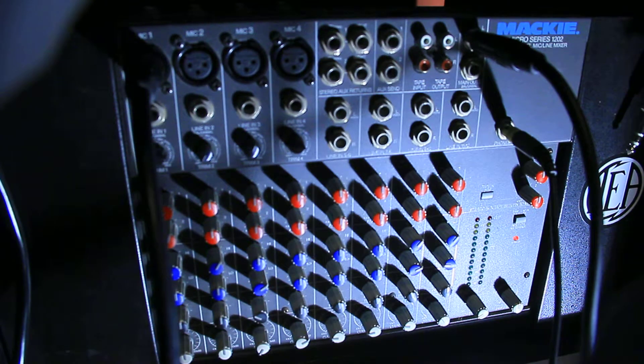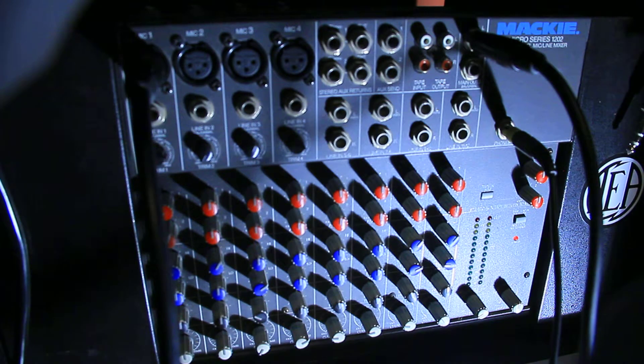Hello, my YouTube friends, thanks for joining in tonight. Please hit that subscribe button and ring that bell if you haven't already. Tonight we're gonna be talking about this Mackie Micro Series 1202 mixer. I've had this board for over 20 years — it's seriously been in a closet in a rack — and I pulled it out tonight just to see if it worked. Turned it on, fired it up, and wow, it fired right up and just sounds really good.